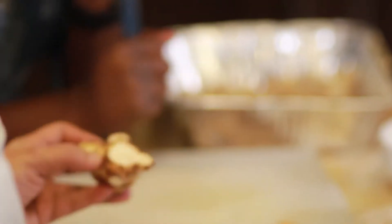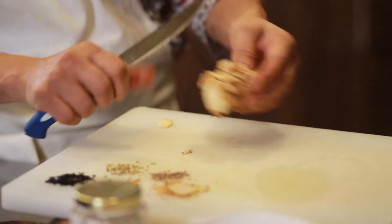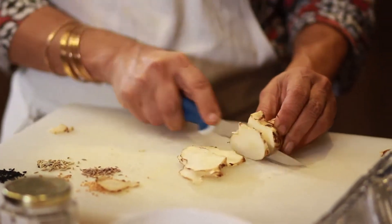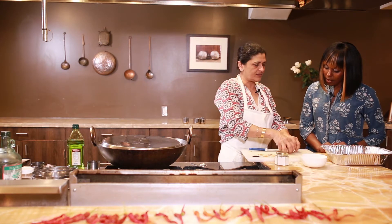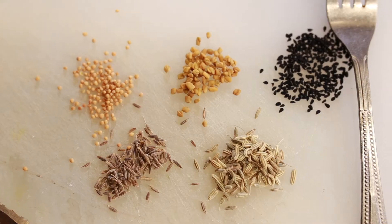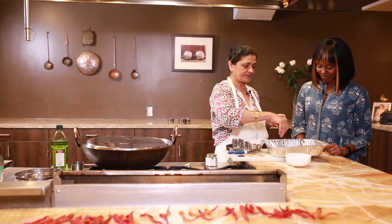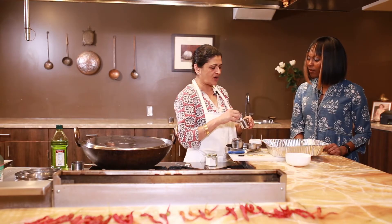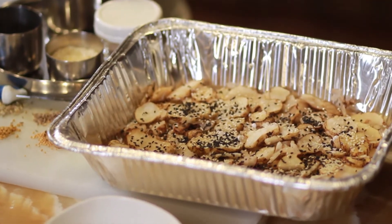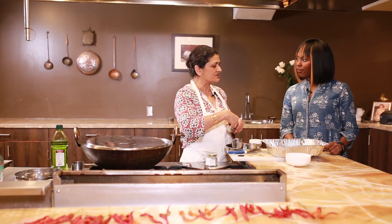This is the Jerusalem artichoke — this interesting tuber, which has many different names, is native to Eastern North America. Just put them on a baking sheet. Can't forget the spices. We're going to add something called ajwain — it kind of tastes like oregano and it's also a digestive aid. So we put it on these complex tubers.